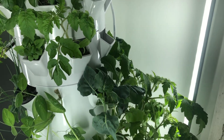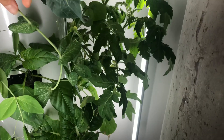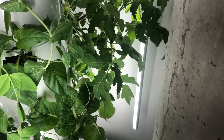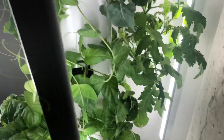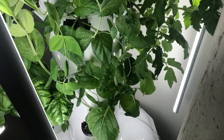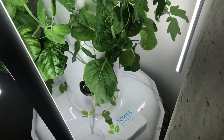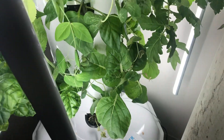Another thing I didn't really expect to run into with the tower is these peas. I think these are sugar snap peas — as you can tell, they're seriously growing from all the way down here up to all the way up here. They grow very, very quickly. They also have spider mites.